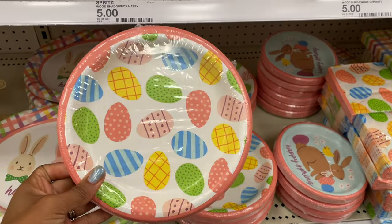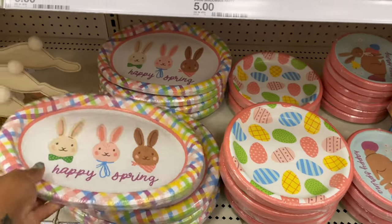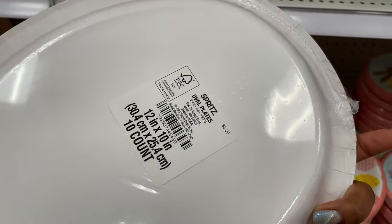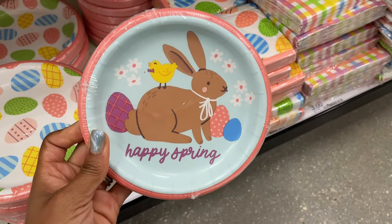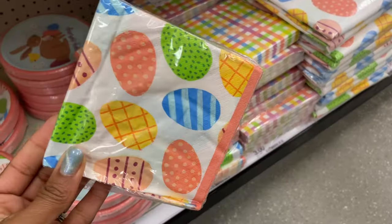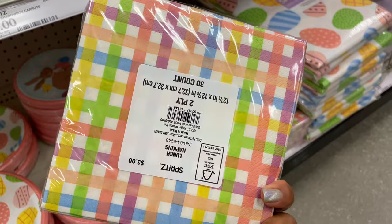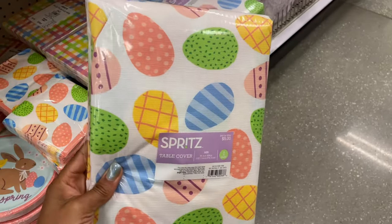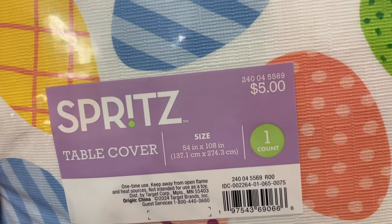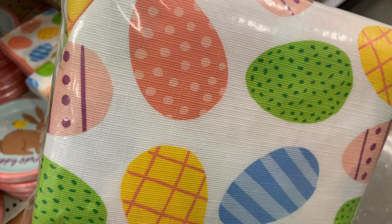We have this pack of plates — 20 count. We've also got these oval plates that say 'Happy Spring' — 10 count. Some more 'Happy Spring' plates — 20 count. We've got egg napkins 30 count, plaid napkins 30 count, and then a table cover. It doesn't feel like plastic but it probably is just like a woven plastic.